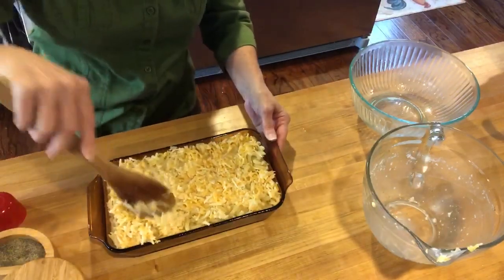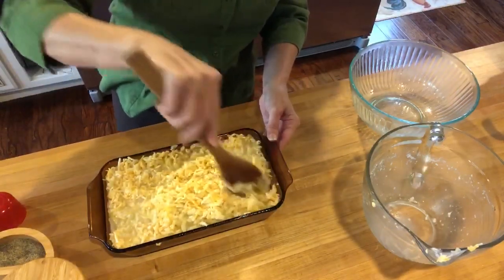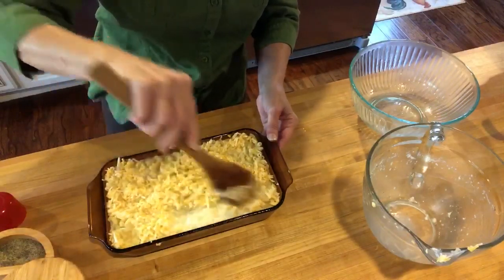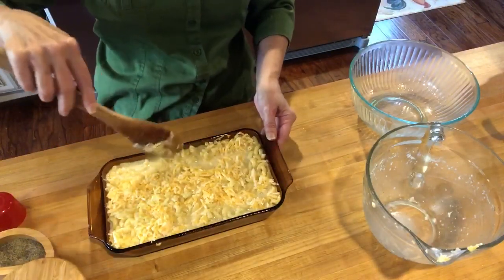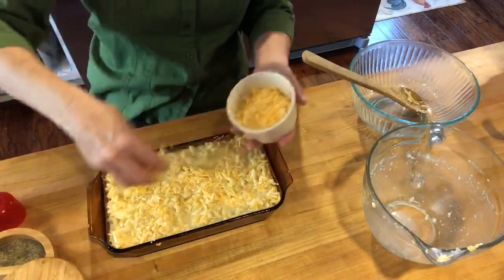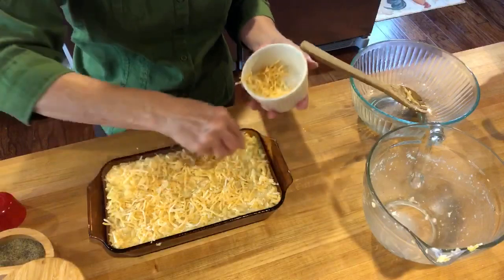Get that cheese down in there — you want some cheese in every area. You can mix this up in a bowl if you prefer. Then I'm gonna cover this again with cheese, especially in the spots I don't see any.